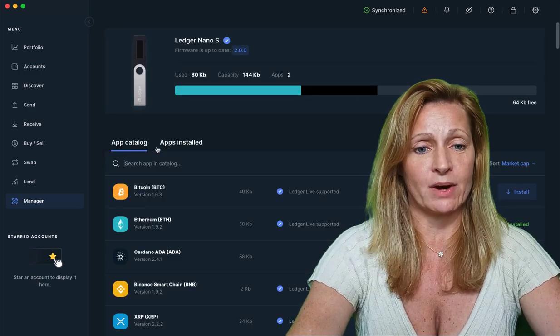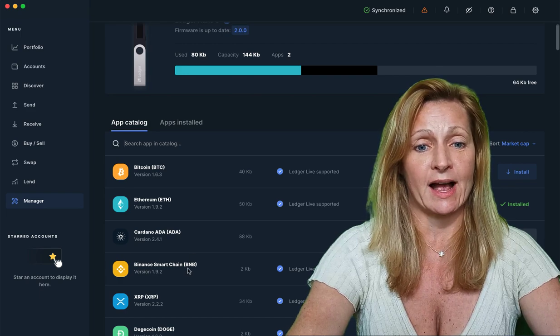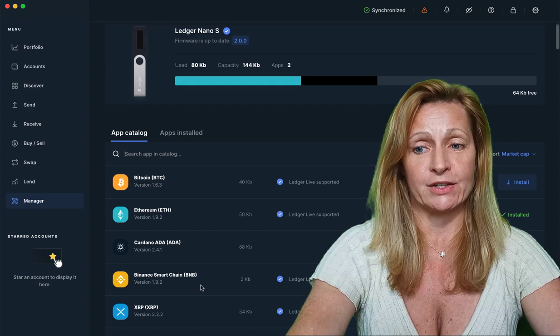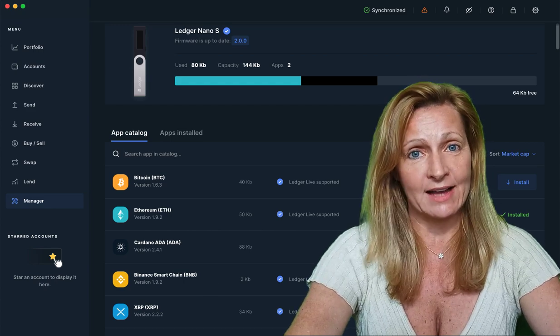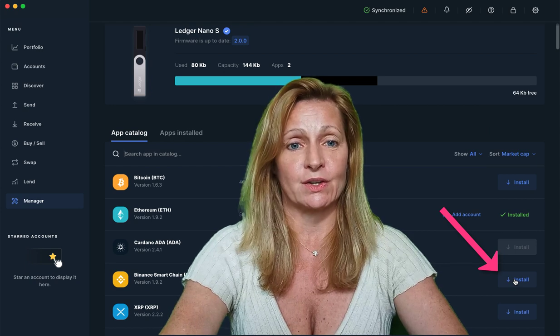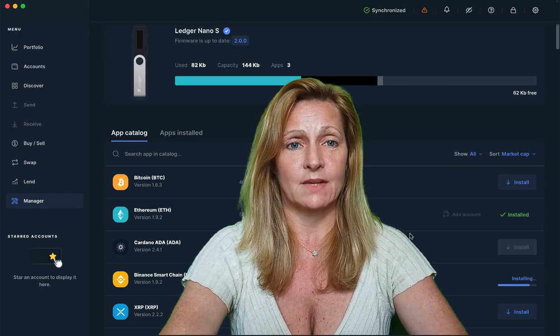From here you'll actually see something new — the Binance Smart Chain BNB app. We want to install this app onto our Ledger device so that we can start adding and receiving BNB on our ledger. So we're going to install this. And it's done.